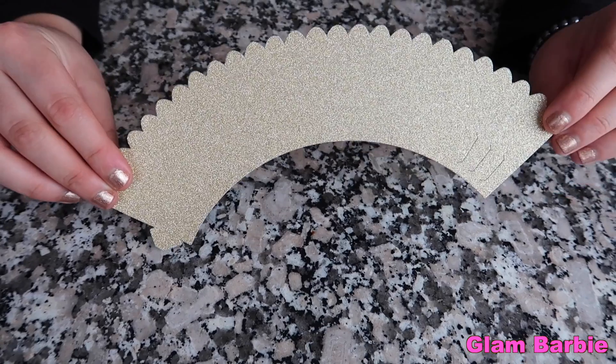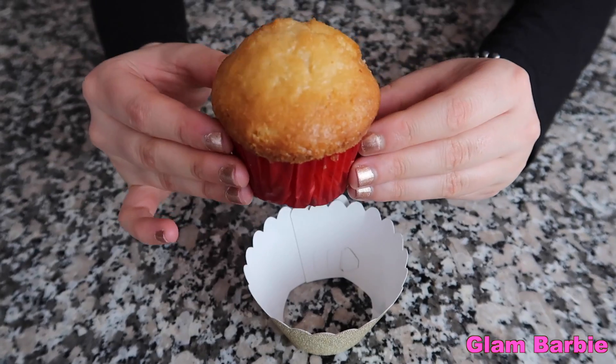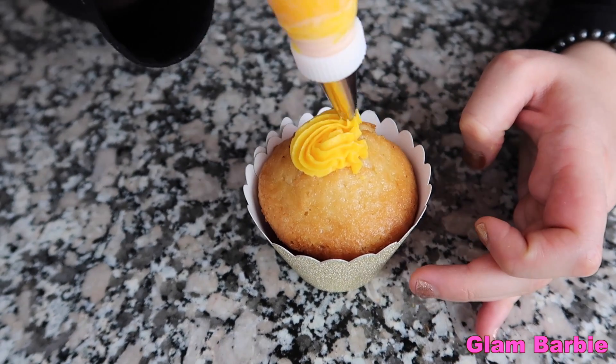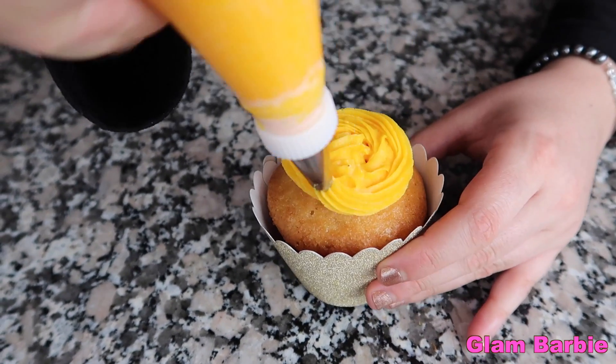Next I'm going to close one cupcake wrapper and place one cupcake inside. With the piping bag, using a swirling motion, add the yellow frosting.